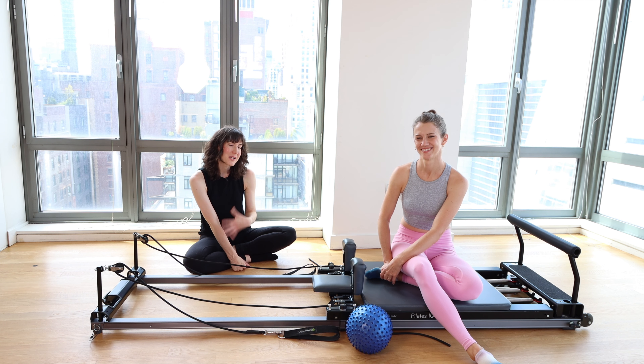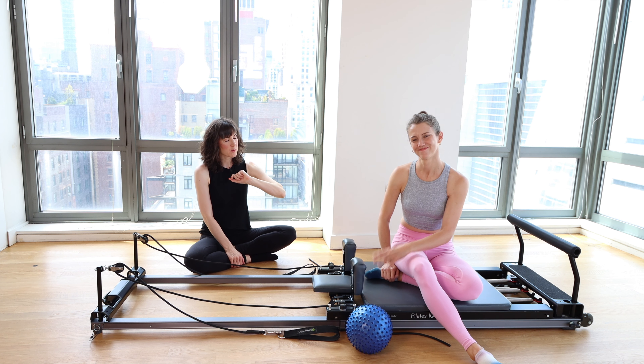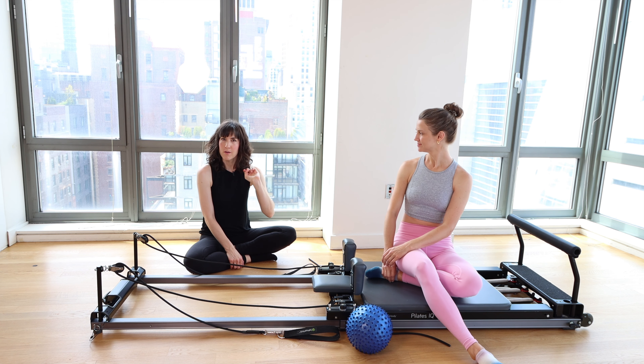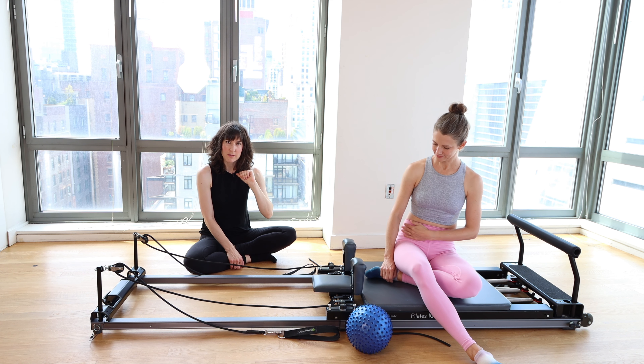Welcome to another Pilates reformer workout. My name is Melanie. This is my friend Rebecca. Today we're going to do an intermediate reformer workout using the ball, so keep your Pilates ball nearby.